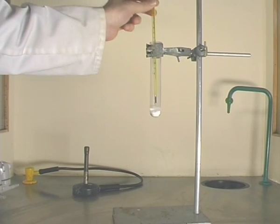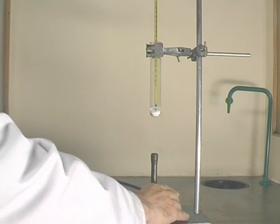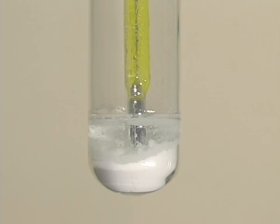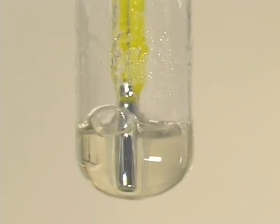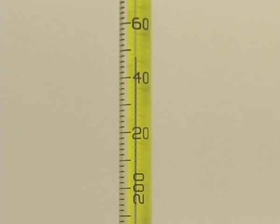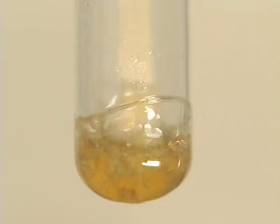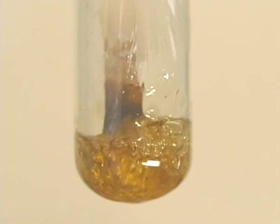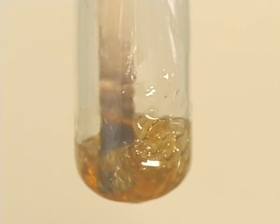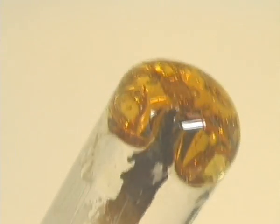The test tube was now heated steadily until a temperature of 250 degrees centigrade was reached. The mixture became progressively darker and more viscous. On cooling, the polyester set to a solid mass.